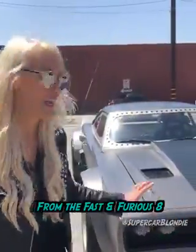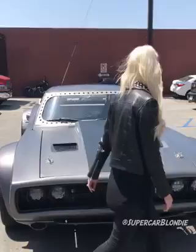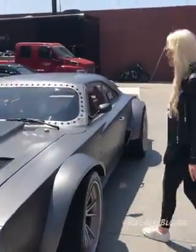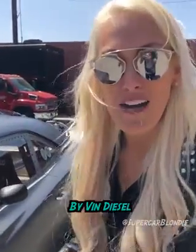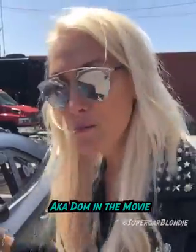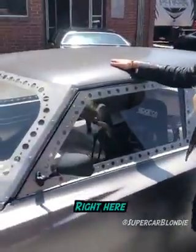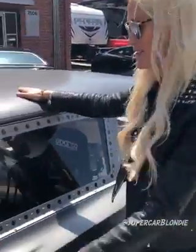This is the original ICE Charger from Fast and Furious 8. This was driven by Vin Diesel, aka Dom in the movie. It's based on a Dodge Charger, but one of the only original panels left is right here on the roof. Everything else has been redone.